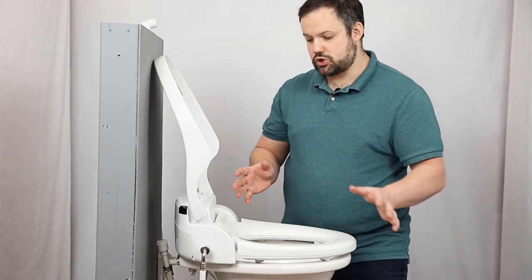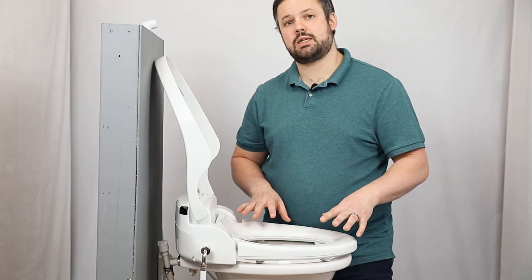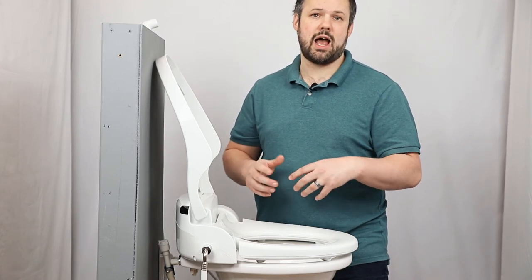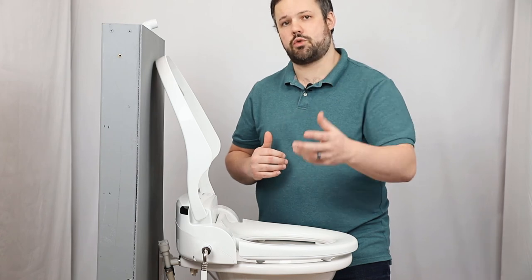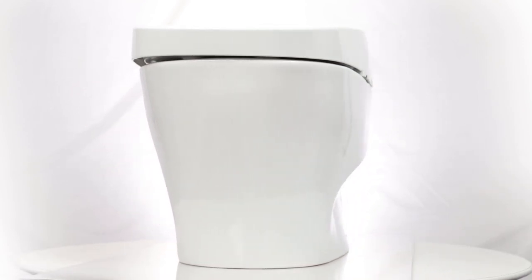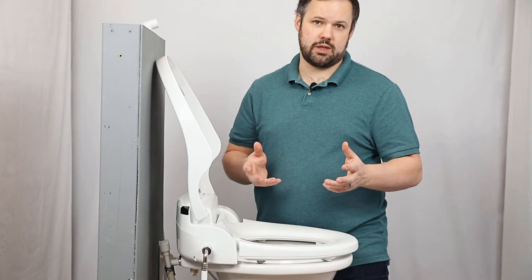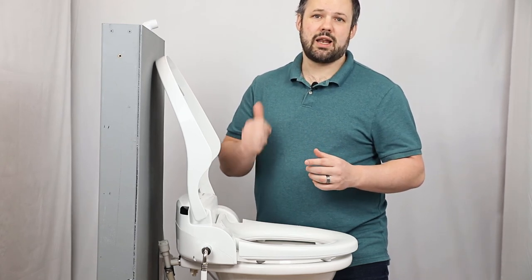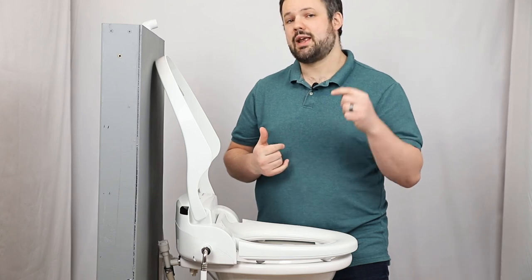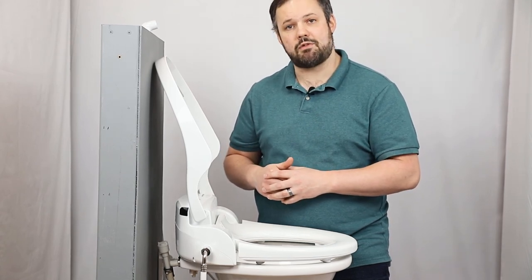We now know we have a fully functional unit. For today's video, we installed the Cascade 3000 bidet seat on the Dometic 310. Consider making your next bidet purchase from manybidets.com to help support us and help us create additional great content like this. We're also working on some high-end toilet videos for your home, so if you're interested in a high-end bidet toilet, subscribe to this channel. Thank you so much for watching — visit our website to live chat, email, call, or text us, or comment on this video with questions or additional video requests.